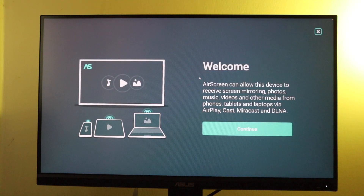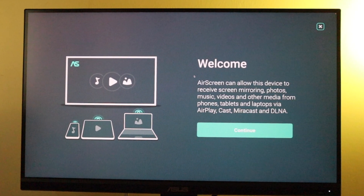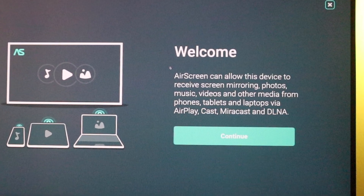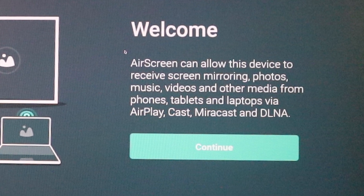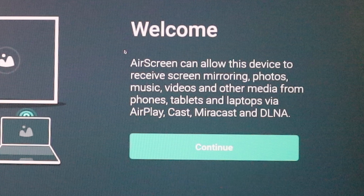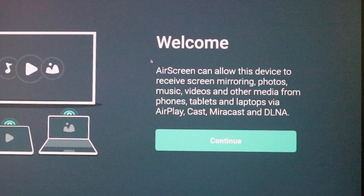We have a welcome screen here that says Air Screen can allow this device, which is your Fire TV, to receive screen mirroring, photos, music, videos, and other media from phones, tablets, and laptops via AirPlay, Cast, Miracast, and DLNA. In short, you should be able to screen mirror literally all your devices — be it Android phones, iPhones, or Windows laptops — to your Fire TV. This application is really versatile because it supports a number of devices.